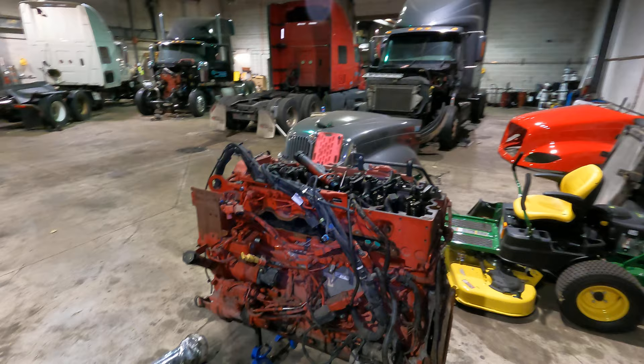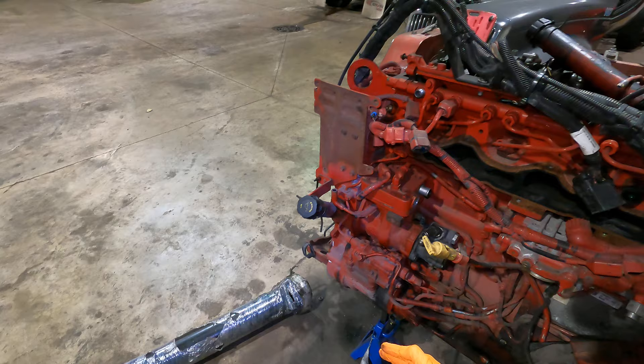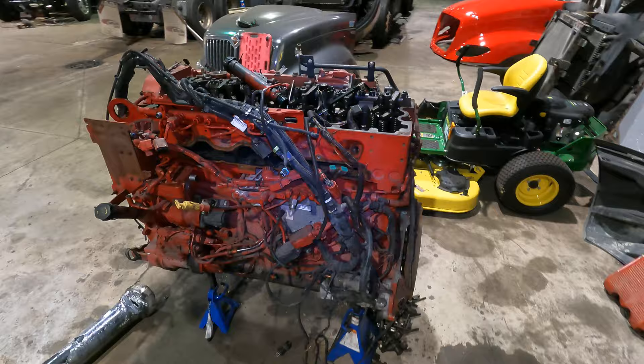I'm going to show you how to bypass the starter solenoid. Here we have a Cummins IS-615 engine, looking at it from the driver's side. Here is where the steer shaft would go, here would be the driver's side steer tire, and here we would have all of your fuel filters.